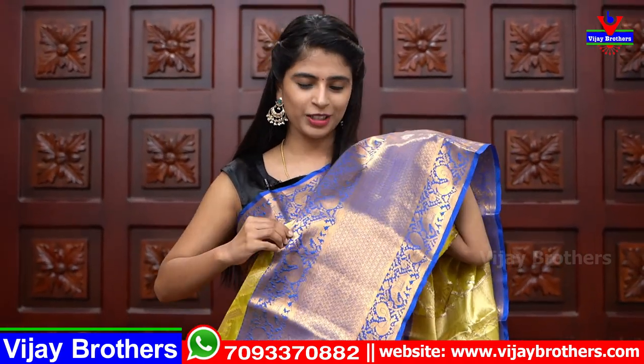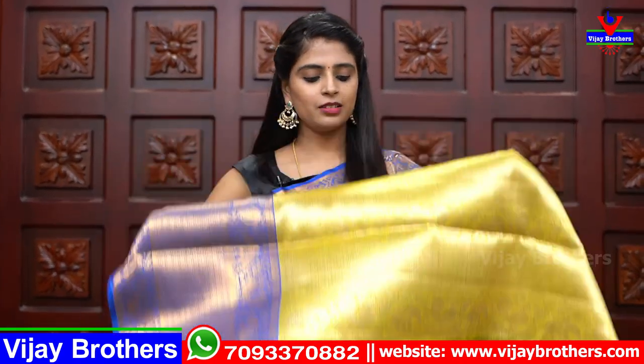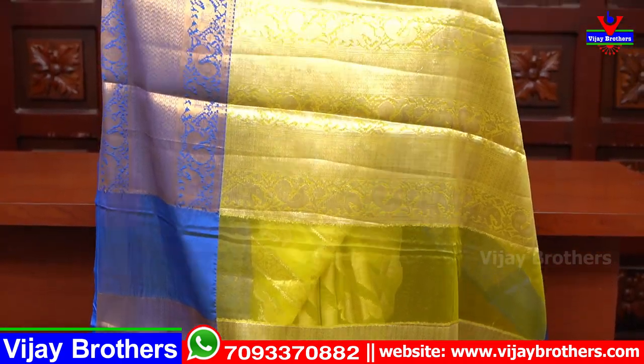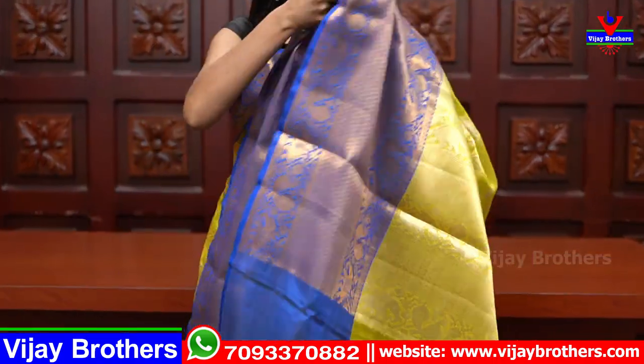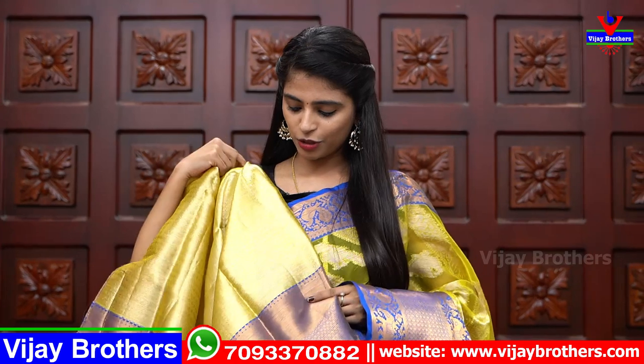There is a small border on the pin wipe side. The pallu has complete golden weaving. Blouse is included — it is a beautiful weaving style blouse with a small border. Looking at the blouse work, it is not a complete weaving style but has border detailing. The price is ₹1600.